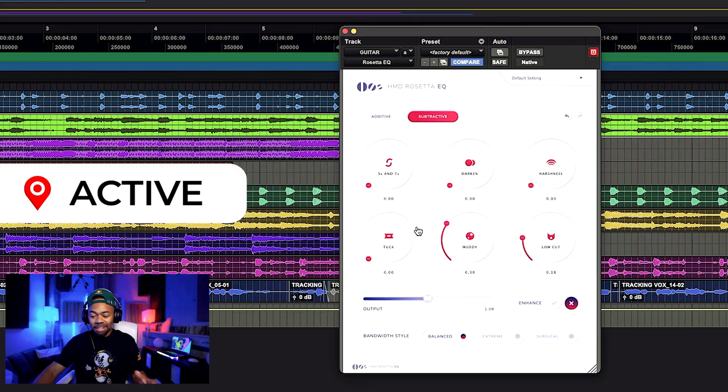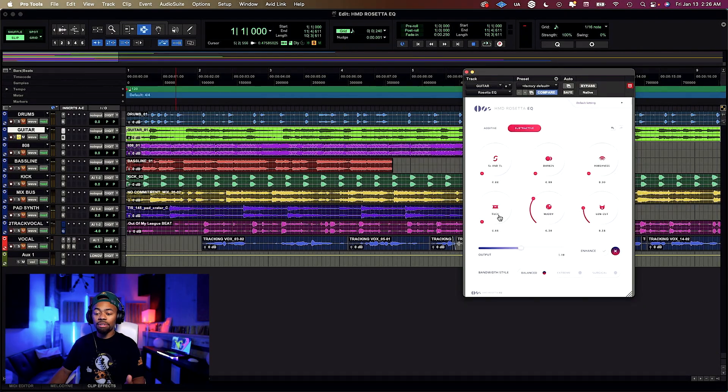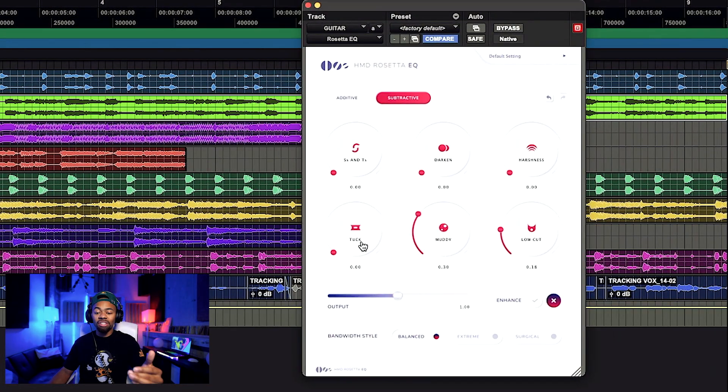Now one other special knob I want to show you is the Tuck feature. What Tuck does is something remarkable but so simple. There is no saturation on this plugin — things that model the style of saturation using EQ — but this is strictly EQ. Sometimes you may say to yourself, 'This particular sound source is just sitting a little too high above the beat.' You can come over to this Tuck knob — with vocals, guitars, any sound source — and increase it to bring that source back in the song.